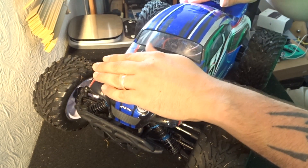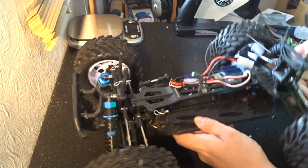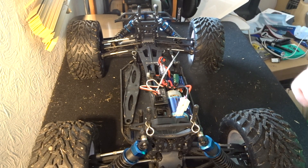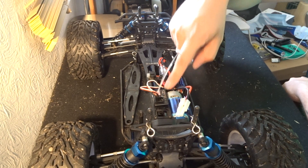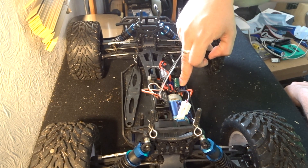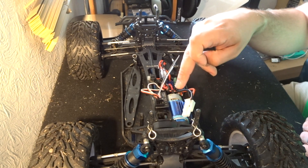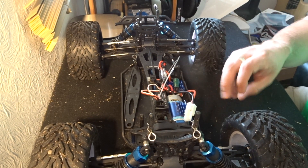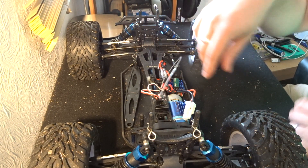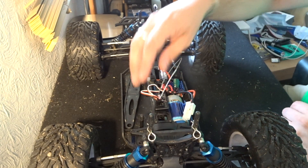This is where it's going to get a little bit interesting. If I turn this round, essentially what you're doing is removing this receiver right here. The receiver connects to the servo at the front for steering left and right, as well as to the ESC, which in turn connects to the battery, which connects to the brushed or brushless motor. So essentially, you're taking your transmitter's wireless feed and enabling yourself to remotely control this vehicle.